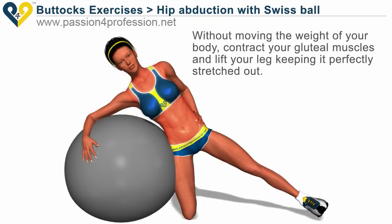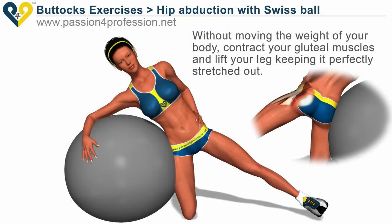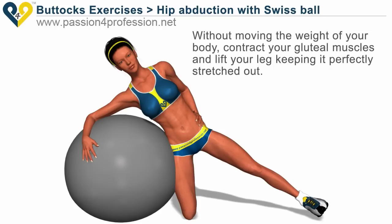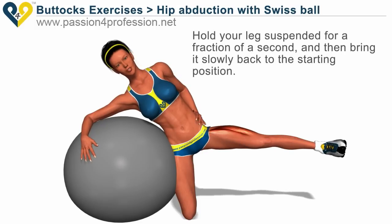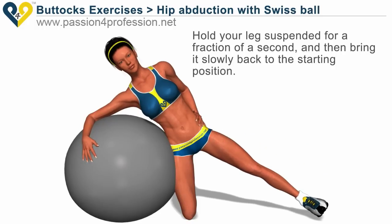Without moving the weight of your body, contract your gluteal muscles and lift your leg, keeping it perfectly stretched out. Hold your leg suspended for a fraction of a second, and then bring it slowly back to the starting position.